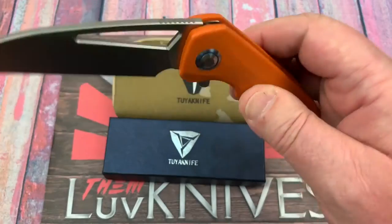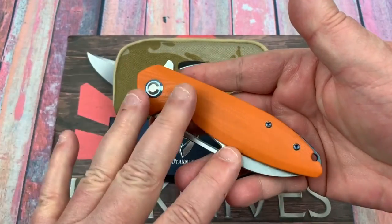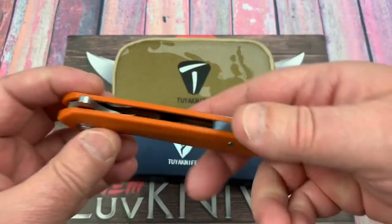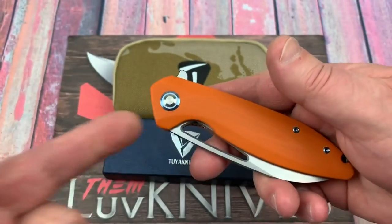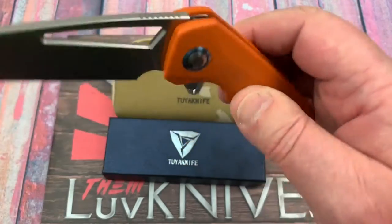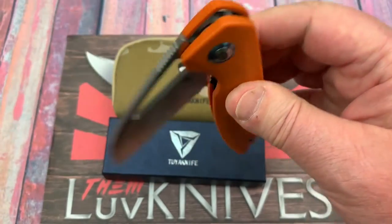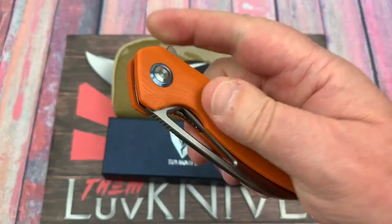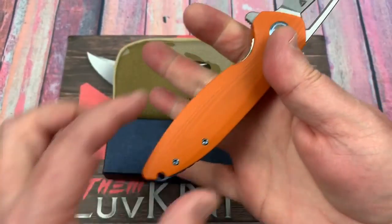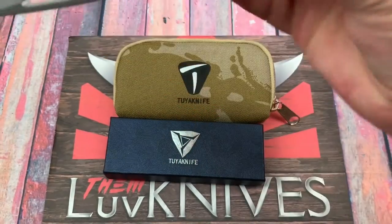I remember when We Knives first came out with their G10 budget line — D2 steel, titanium hardware — and they were $118 a piece. That was 2016, 2017. Well, times have changed, partner. This fills my hand. I like the palm swell here — the ergos are good, reverse grip is good.